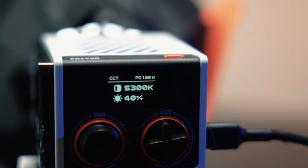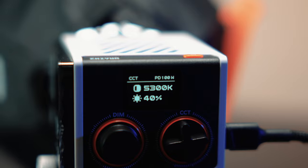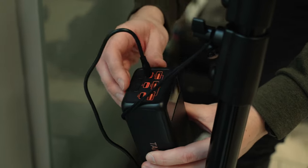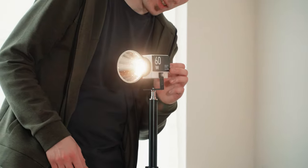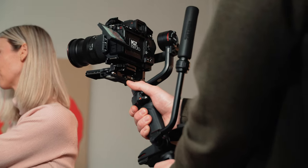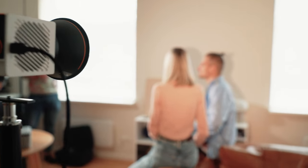PD fast charge supports a minimum power input of 18 watts and a maximum of 100 watts, and the current power input will be indicated on the screen. I've also tried powering the MOLUS G60 with a large power bank — one with 30 and 100 watt output options. Not only can you forget about cables being in the way, you can also be more flexible in where and how you use the light, like using it outdoors.